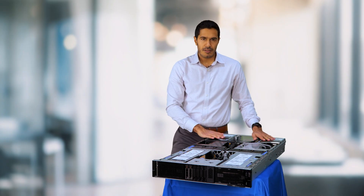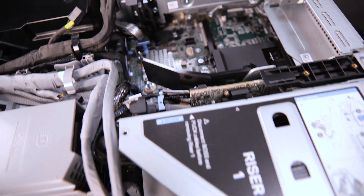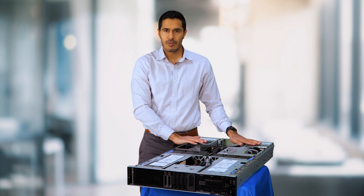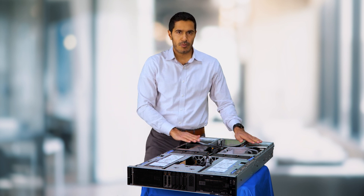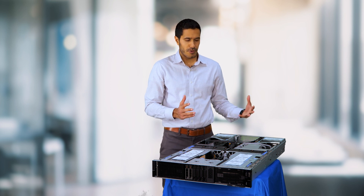Going further back we have the rear risers. You have a couple of choices here. You can either put one to four more single wide GPUs — remember we said we can put eight single wide GPUs in the front, so you can add between one to four single wide GPUs in the rear — or you can put networking: NDR, Ethernet, whatever you prefer.